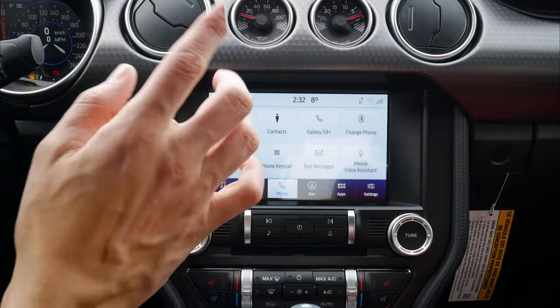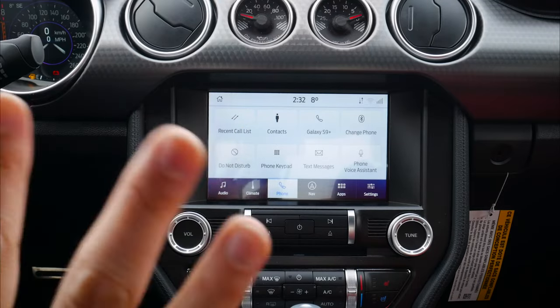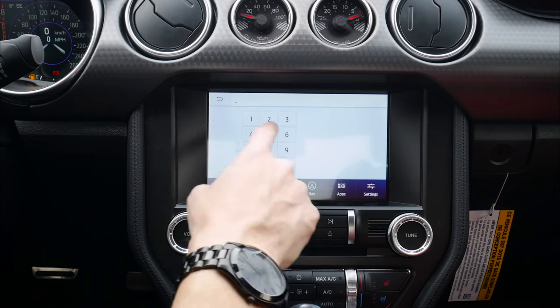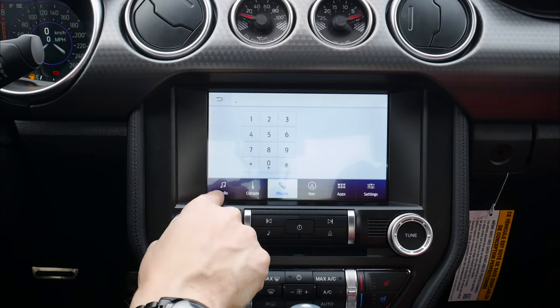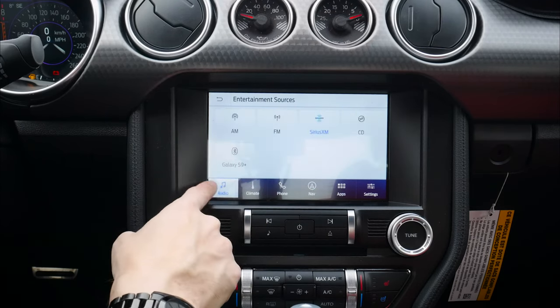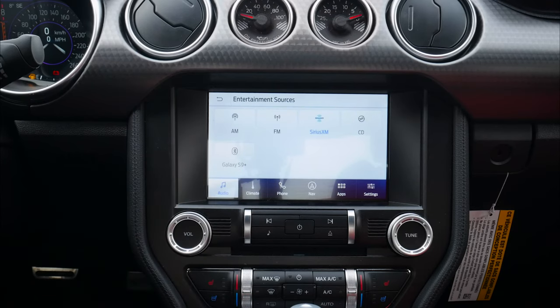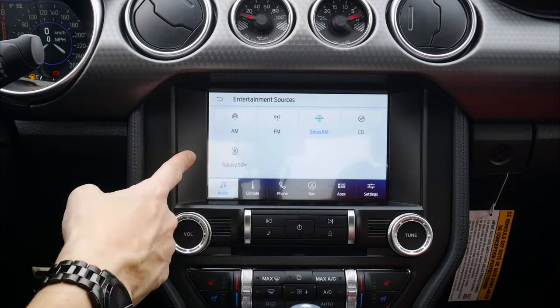Moving back — phone assistant. Bixby — I don't have it activated as of right now, unfortunately, but same idea. We've got my contacts, we've got phone keypad, audio. If we move back into our sources, Galaxy S9 is an available option there. So we can literally connect in order to listen to our Bluetooth audio instead — very similar to what we saw on the iPhone side of things.